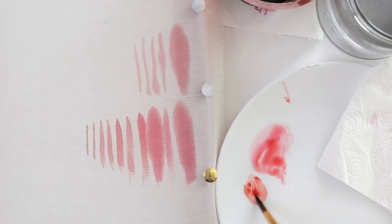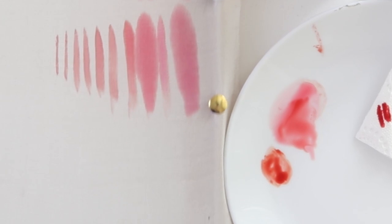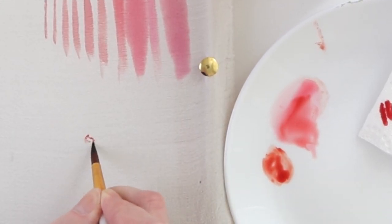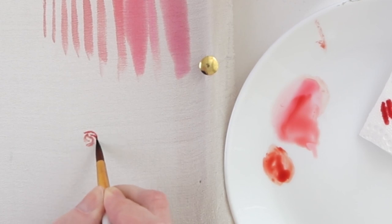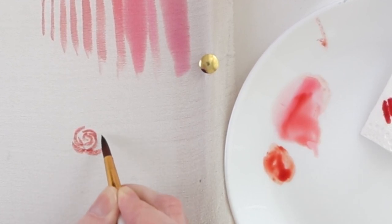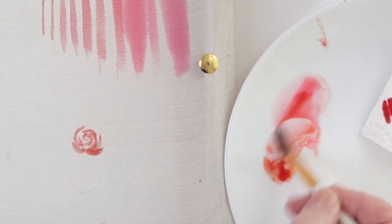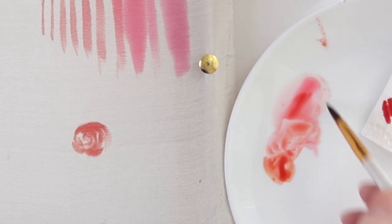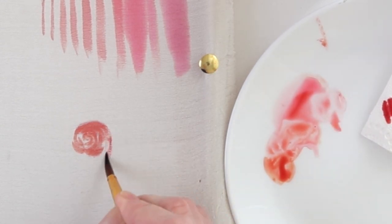And when you feel that you can control the water a little bit, we can try to paint a rose. First, I spread the paint evenly on the brush, then dry it with a paper towel. And then I paint these semicircles — edges. I don't know what to call them, but you'll see. So we start from the center of the rose. Then I add a little water — in homeopathic doses, you remember.